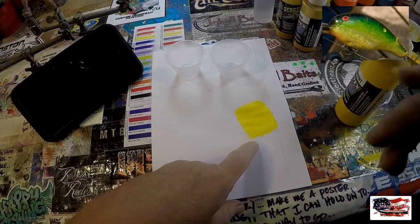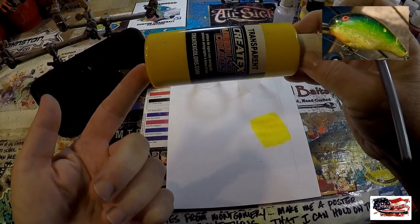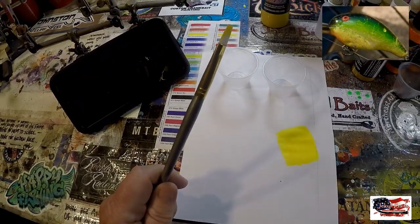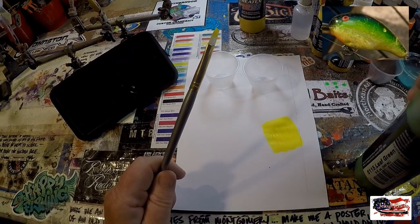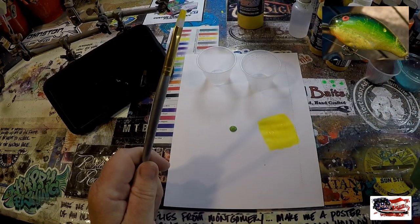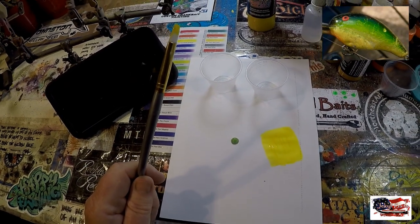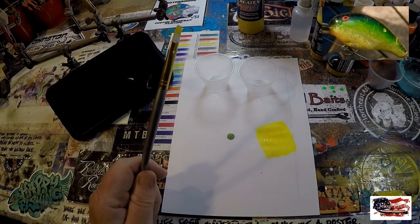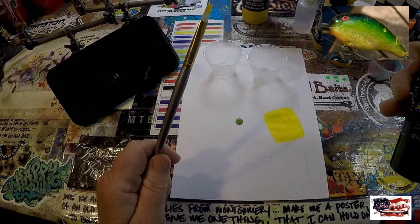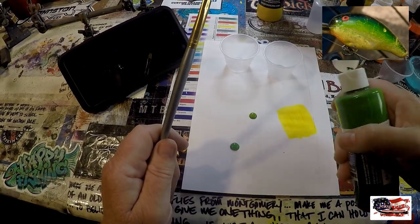This looks pretty good. Yes, it is 5114 bright Createx transparent yellow. For the second color, I don't think it's a leaf green — I think it's going to be closer to the transparent tropical green. We'll put just a drop of leaf green out, but I'm pretty sure the color is closer to the transparent tropical green. It is a bit of a darker green, so we're going to put them both out.